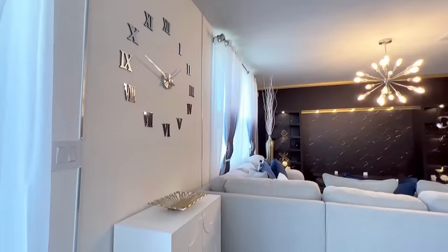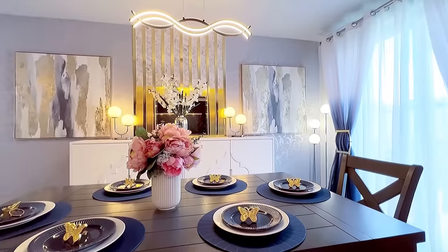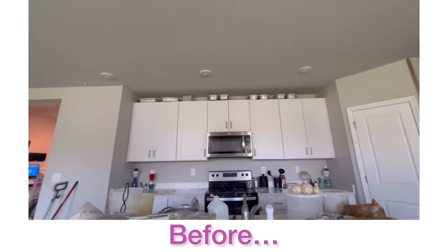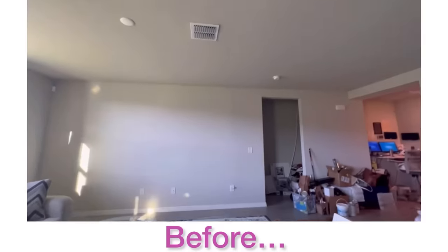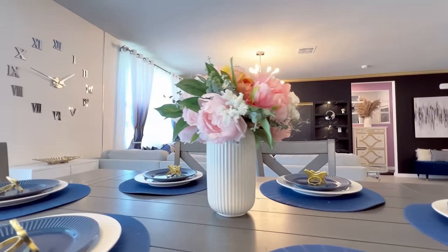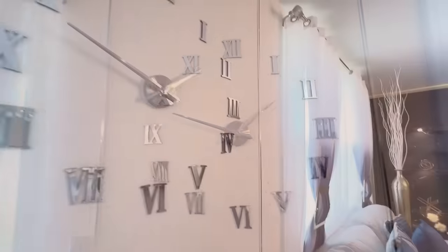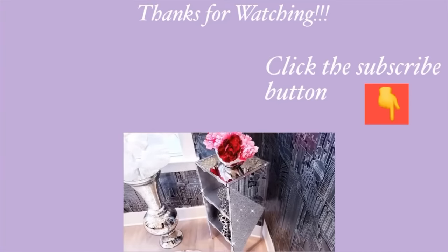I want you guys to remember what the space used to look like before, so here are some short before-and-after videos. My client is so happy with her space now, and nothing gives me more satisfaction than to see the joy on each and every one of their faces. Thank you guys so much for watching. I have other home decor DIY videos linked in the description box below, and for those of you who have not subscribed don't forget to click the subscribe button.